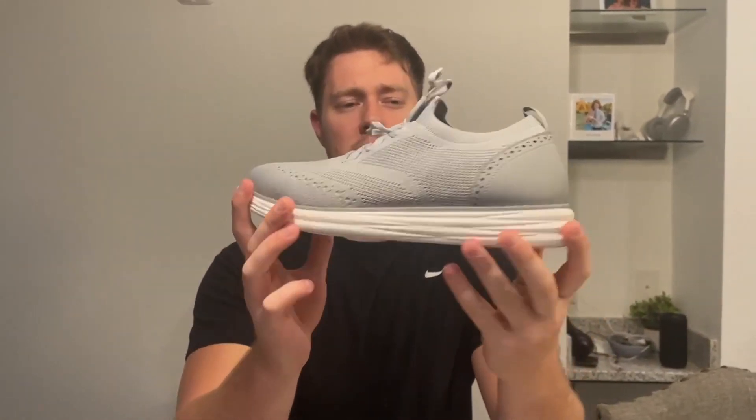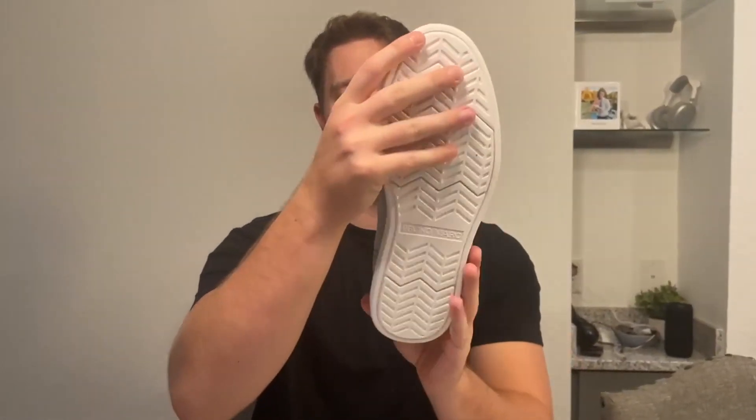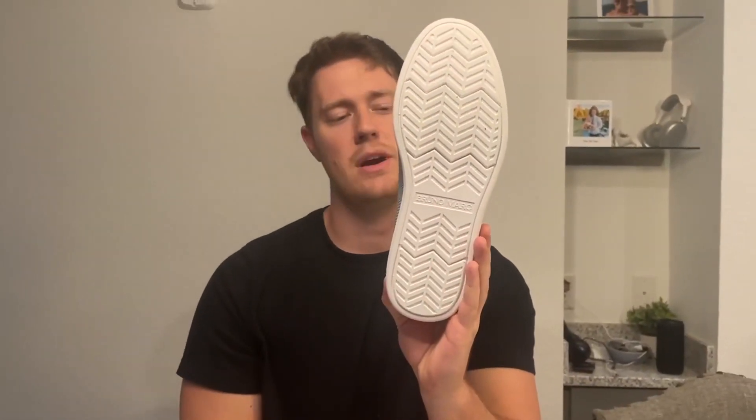I'll do a 360 first, all the way around. So the bottom — the tread still looks nice. I've had these for about a year, and the tread's still there, which is absolutely amazing.